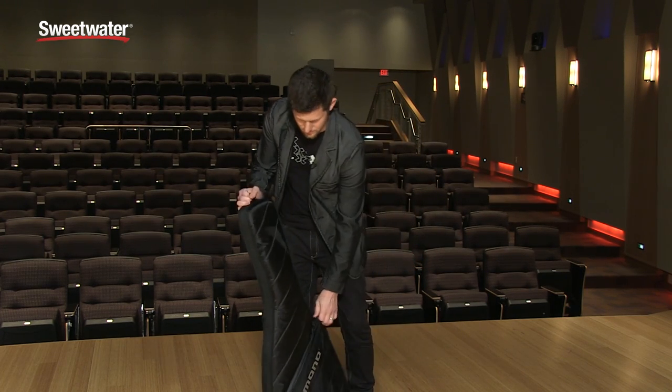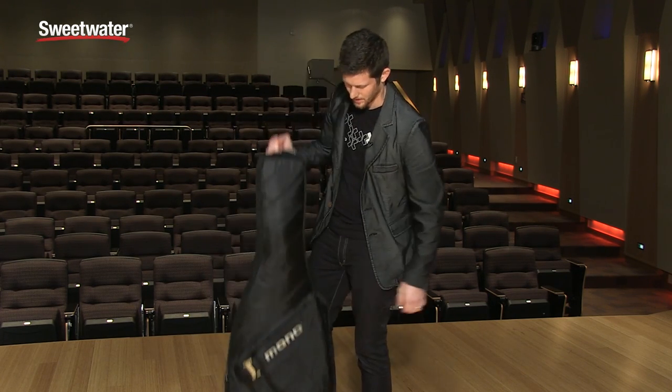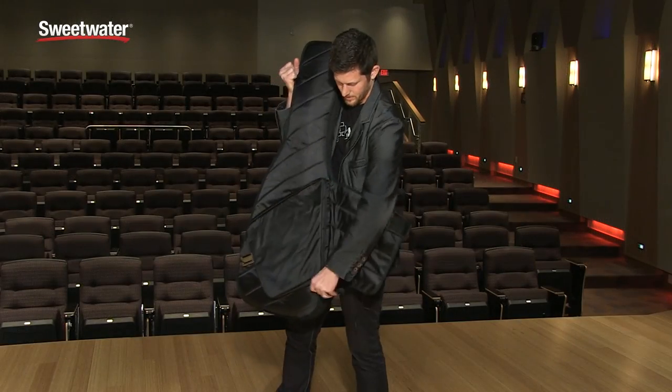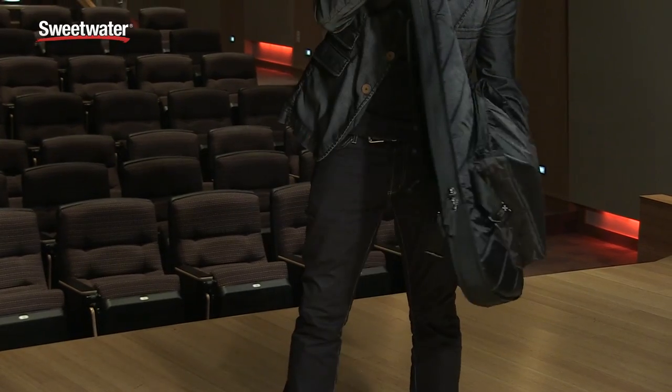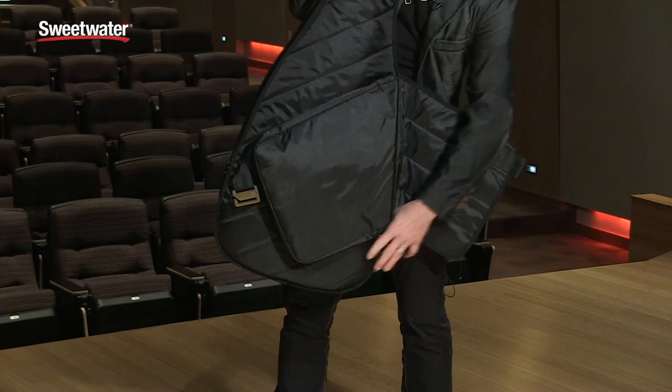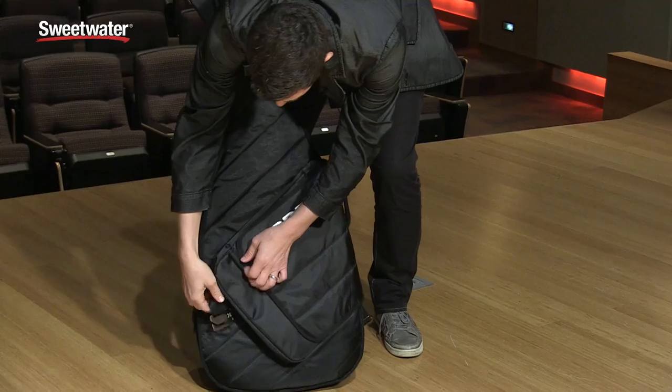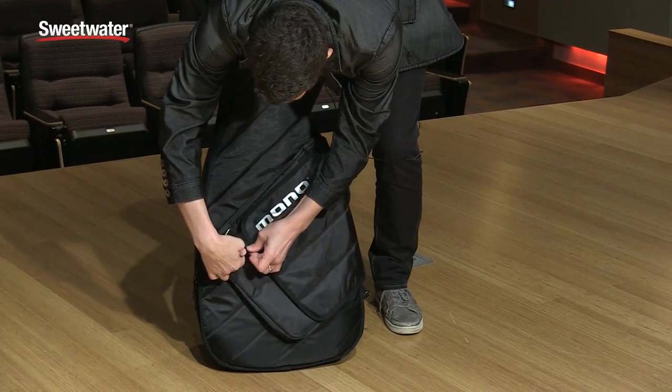The Guitar Sleeve also features a redesigned pocket. It's got a nice little buckle here that you can undo, and it will actually hold a deceptively large amount of gear. You can fit all of your pedals, cables, iPad, music — whatever you need.